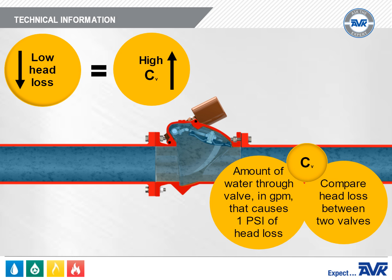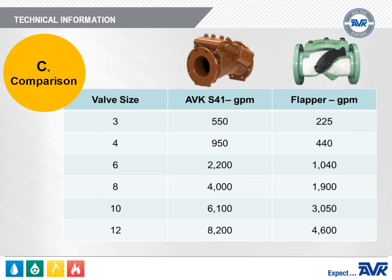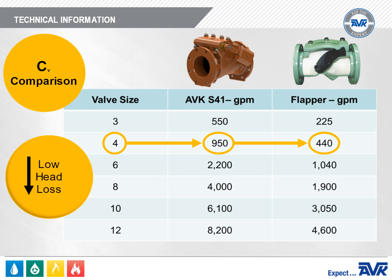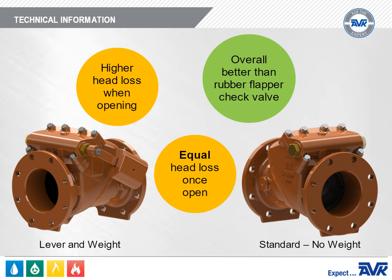The CV number is primarily used to compare the head loss between two valves. For example, an AVK Series 41 4-inch valve has a CV of 950, while a 4-inch rubber flapper check valve has a CV of 440. The higher the CV, the lower the head loss. The AVK Series 41 experiences about half the head loss compared to a rubber flapper check valve. The Series 41 lever and weight valve does have higher head loss than the Series 41 valves without weights, as it takes energy to hold the weight up. However, once the disc is fully open, the head loss is nearly identical. Overall, the AVK Series 41 is better performing and more energy saving in pumping applications than a rubber flapper check valve.